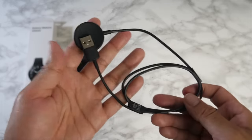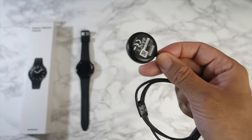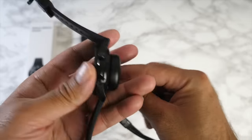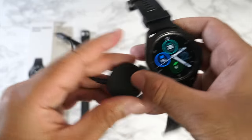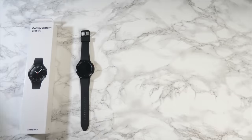Inside the box you get the smartwatch, some paperwork, and a magnetic USB charger. This is the same charger that comes with the Galaxy Watch 3, so they are interchangeable — if you already have a GW3 charger, you can use it with the Galaxy Watch 4.